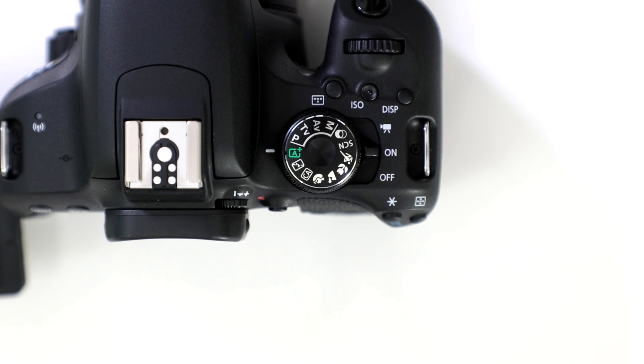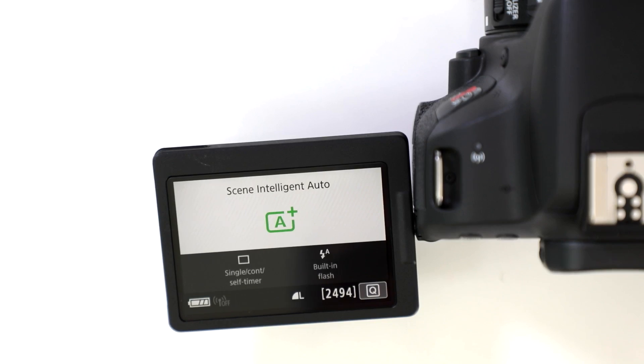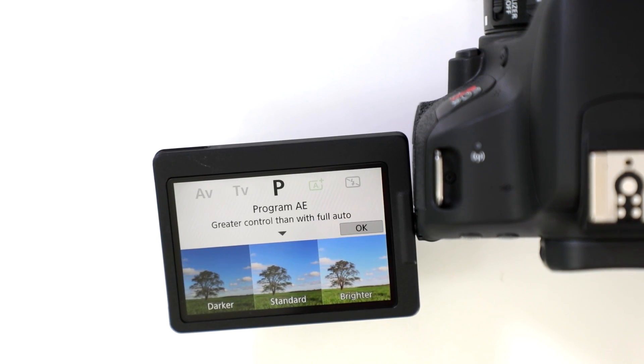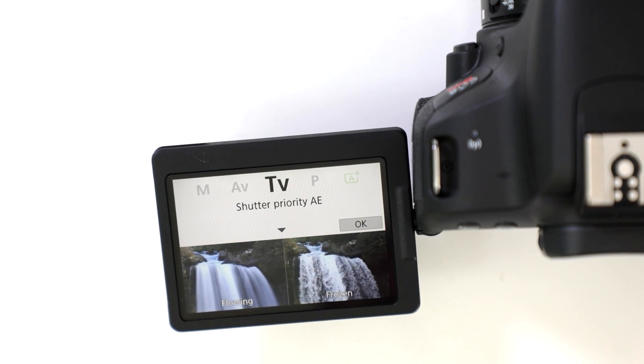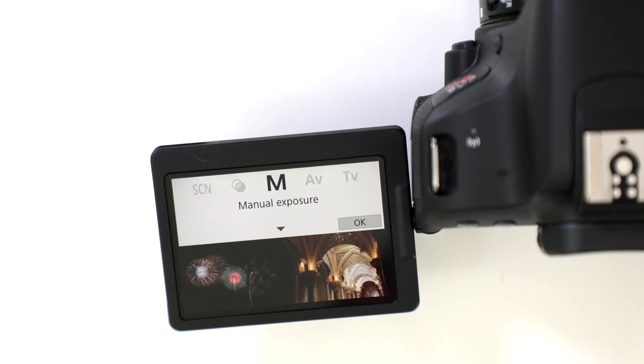How does the photo assist feature work on the T7i? Quite well. This is meant to get you out of intelligent auto mode so you can work in program mode, and it allows you to do a couple of variations in your settings. Of course, it's really meant to work with your time value, your aperture value, and your manual setting, but it makes it very intuitive to be able to do the settings on your camera.